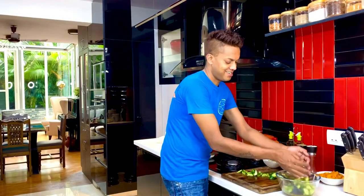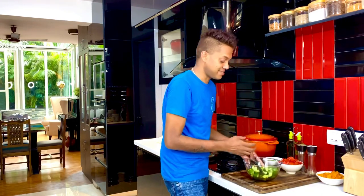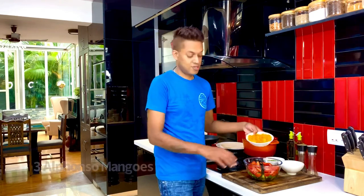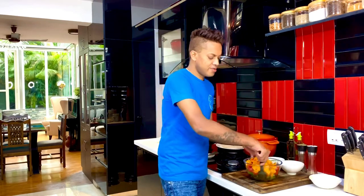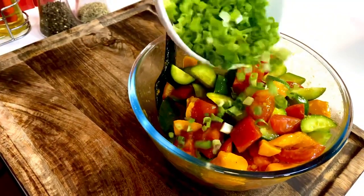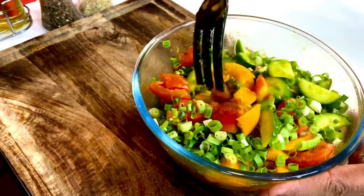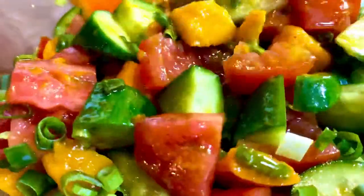Toss everything together for a very simple yet perfect salad. I've taken four tomatoes, quartered them, removed the pulp, and diced them. Three Alphonso mangoes, just diced up, go in as well. For greens, I'm adding spring onions — take one spring onion, roughly cut it up, and put it into the creation. Toss it, chill it, and the salad is ready.